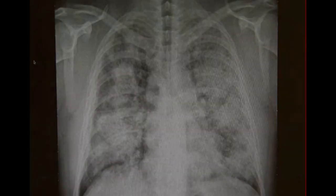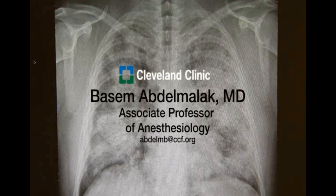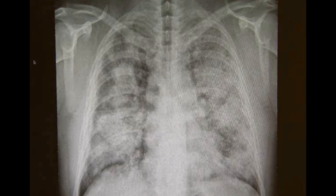This is a brief video showing a synopsis of the whole lung lavage procedure. My name is Bassam Abdelmalek, a staff anesthesiologist at Cleveland Clinic. It starts by examining the chest x-ray, where we're trying to determine which lung we will start with first.